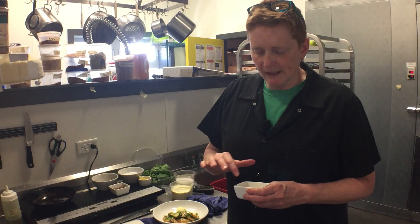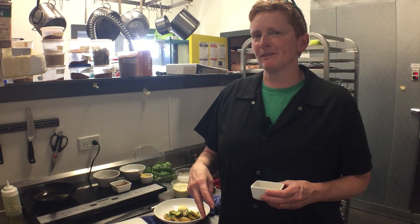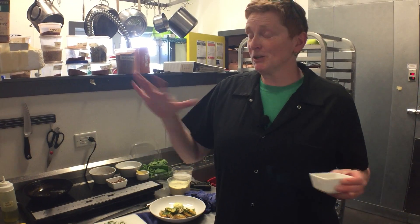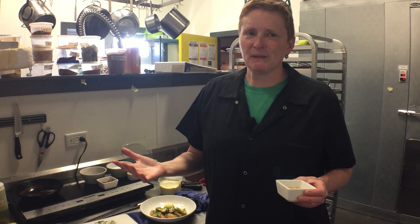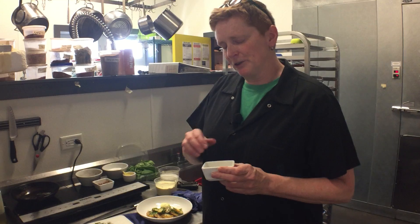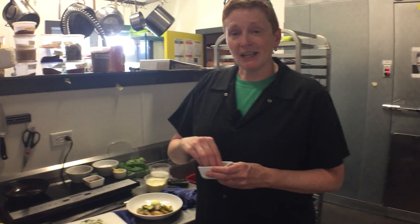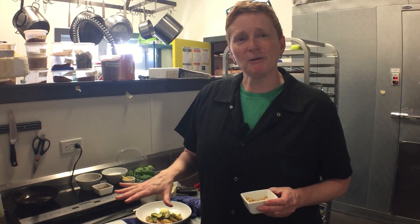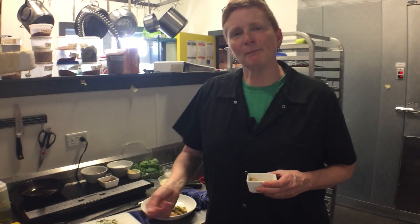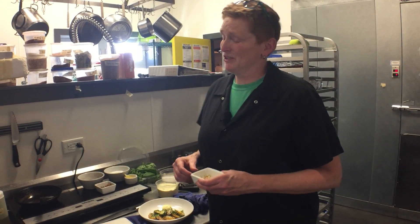One warning about pine nuts: in any restaurant kitchen, the two things that are burned most often by any cook — good cooks, bad cooks, any cook — are nuts and bacon. And they also happen to be two of the most expensive things in the kitchen. So just be careful. If you're going to toast your pine nuts — or any nut — stay close, do not walk away, and do not have your heat too high. Keep that pan moving so you're turning them and getting all sides coated. A burnt pine nut does not taste good.